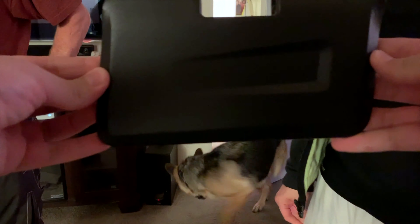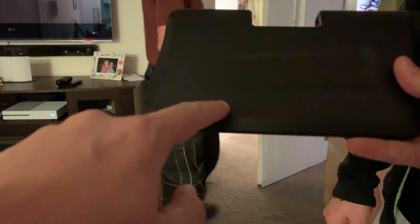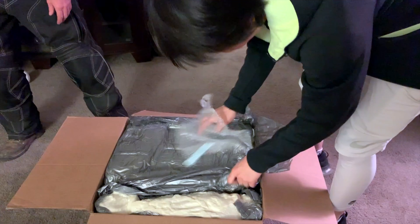Where's the 'made in' label? No one's going to know where it's made. Normally here, right? No, it's normally down here. It's down here — let me see.